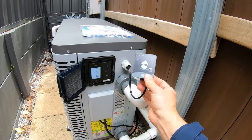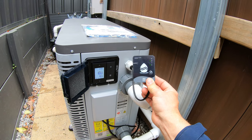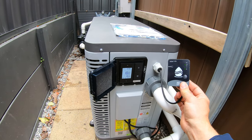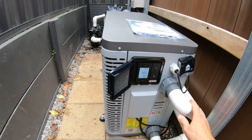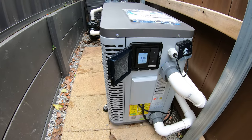This is the Wi-Fi module — it actually doubles as a Wi-Fi and Bluetooth module, so you can control the heater directly via Bluetooth or via Wi-Fi from anywhere in the world as long as you have data. Because we've got the J-box installed, the heater will then be able to call for water from the water pump to heat up the pool.